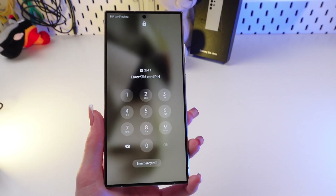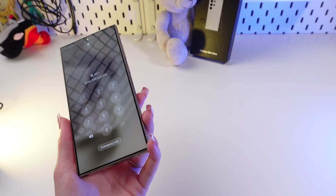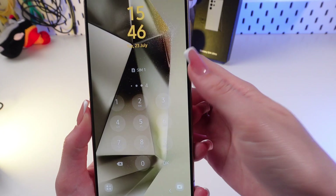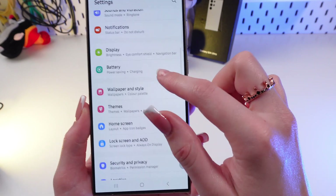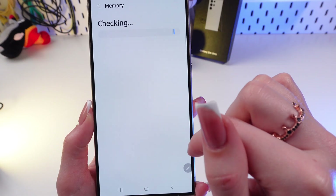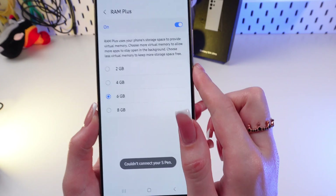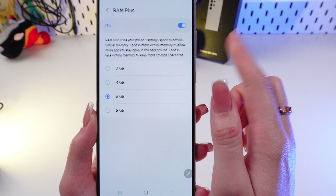Great, now the phone is on again and we need to check whether we enabled 6 gigabytes of RAM Plus or not. But first we are going to enter the PIN code of the SIM card. So open Settings again, go into Device Care, then Memory, wait a little bit, and now click on RAM Plus. And as you can see, now we have 6 gigabytes of RAM Plus. So that's all.